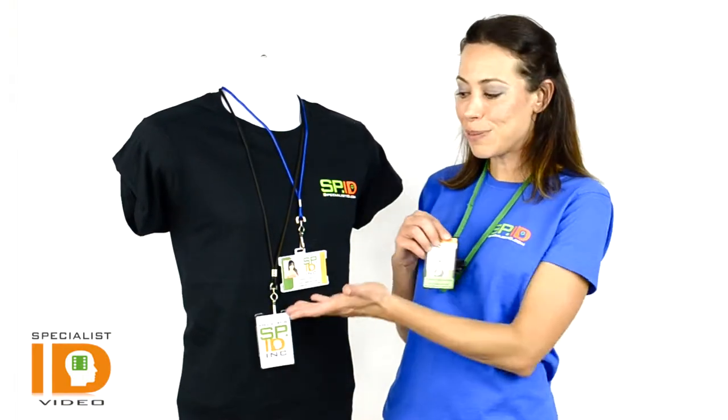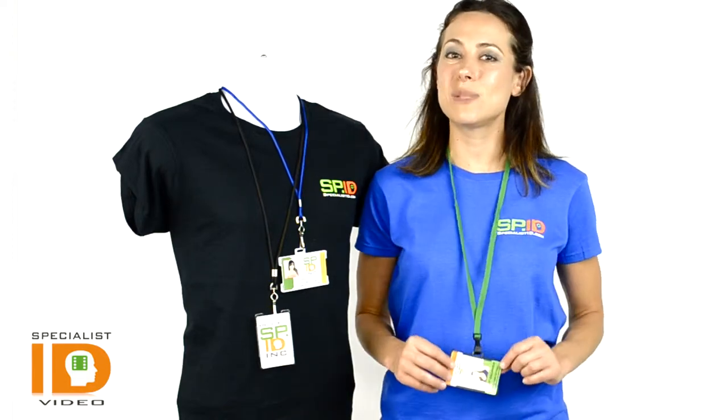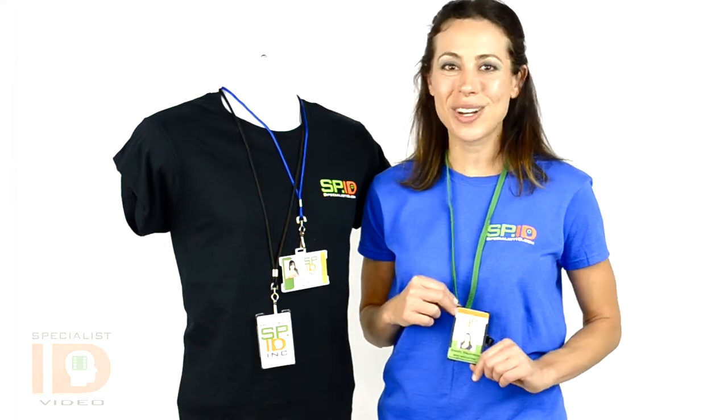You have color options as well. If you have any questions, write to us at sales@specialistid.com. We welcome all comments below. You can follow us on Twitter, and don't forget to join our channel.